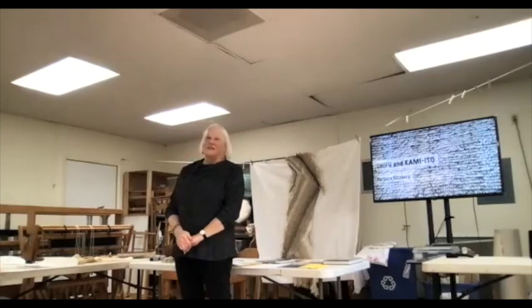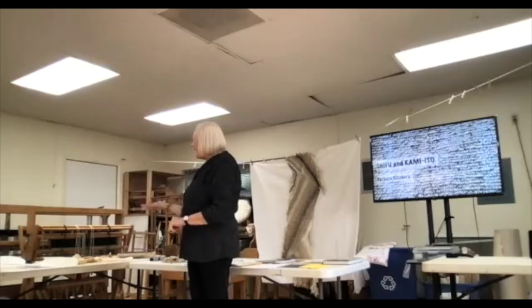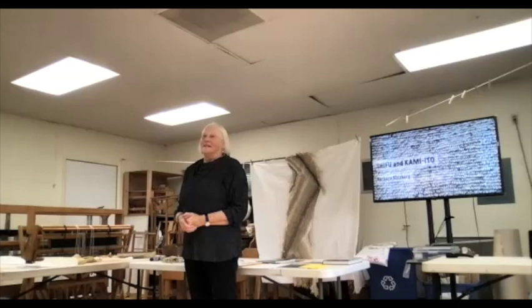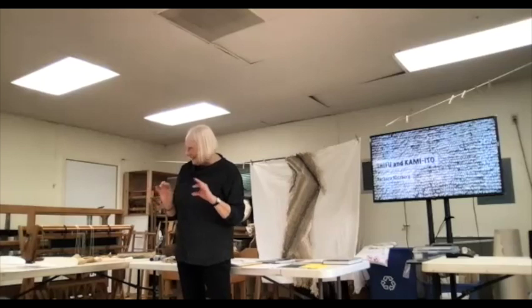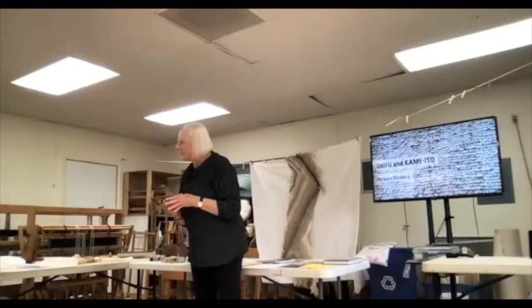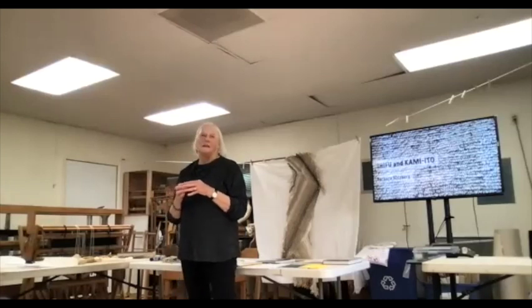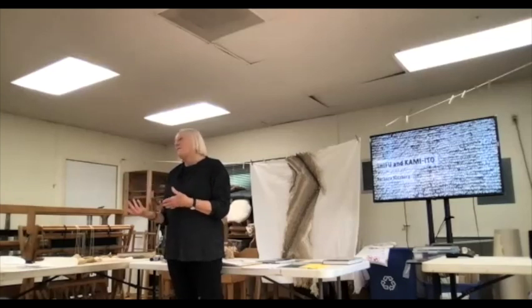It's so wonderful to see faces I know and be able to talk to you about something that I am far from an expert on. I learned how to do shifu at CNCH Asilomar 2017 — I took a workshop with Donna Christian, and I thought, oh, this is going to be fun. I like to do weaving that I enjoy and that I can learn something in.